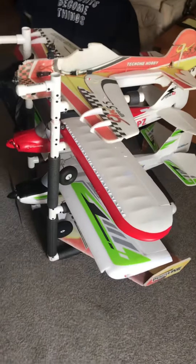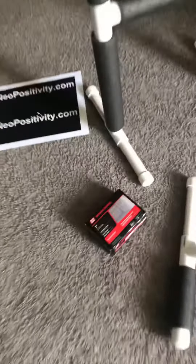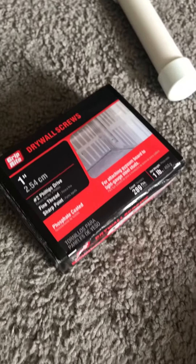I make my plane stand. I put some screws in it to make sure it'll hold everything in place. And these are the screws that I used. Pretty good — you get a bunch of them.